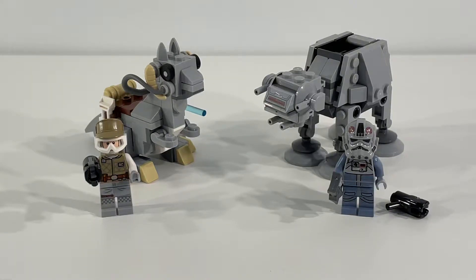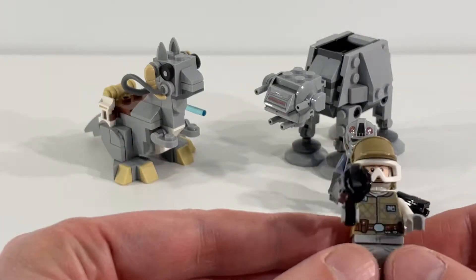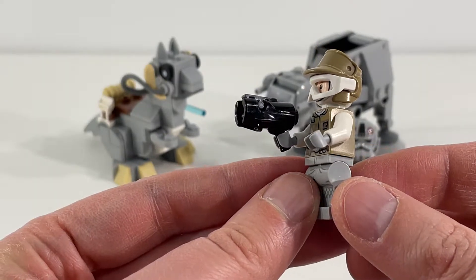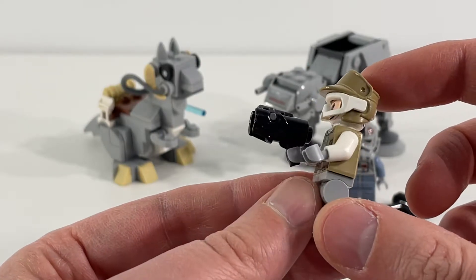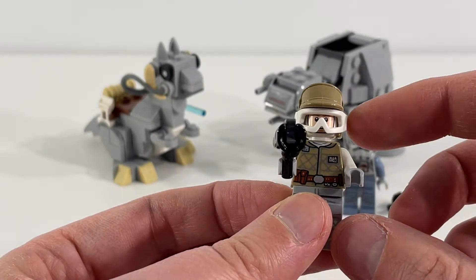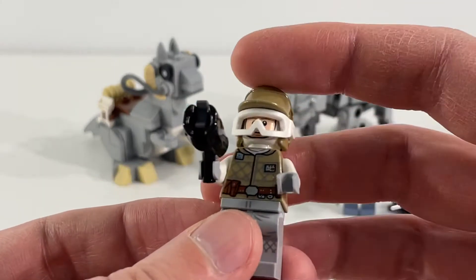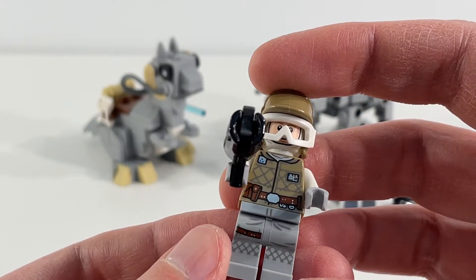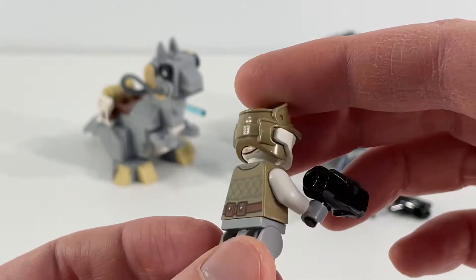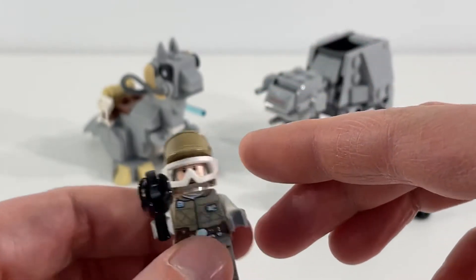But before we look closer at those, let's take a look at the two minifigures that come with the set. First up, we have Luke Skywalker here in his Hoth gear. I really like the hat-helmet combination that he's wearing here with the goggles — it looks really cool. And I think they've done a nice job with the torso and leg prints here as well. Lots of nice details in there, so very happy with this minifigure. Great one to add to our collection.